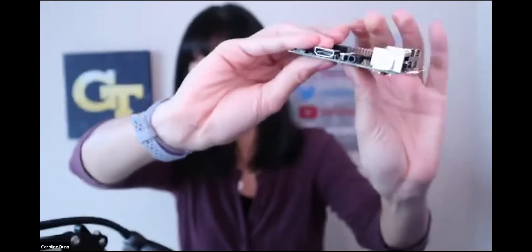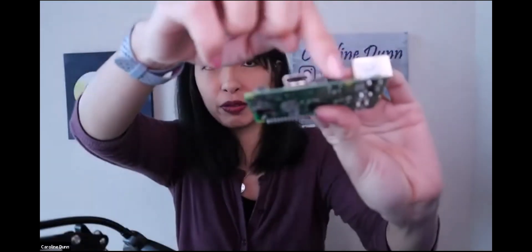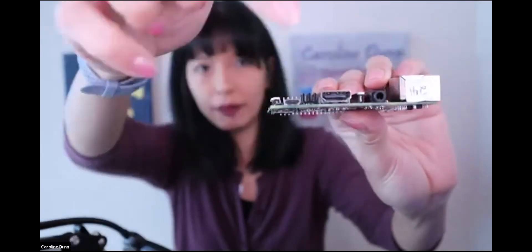The Raspberry Pi 3 has four USB ports and one ethernet port. On this side is HDMI — like your TV — and you've got a 3.5mm jack for audio out. This is the power input — a micro USB, same as an Android phone charger, so you could just use that to power your Pi. And you've got WiFi and Bluetooth on top of that. For $35, this is super awesome.